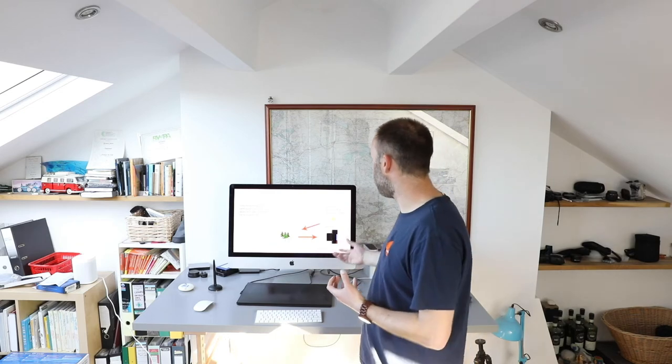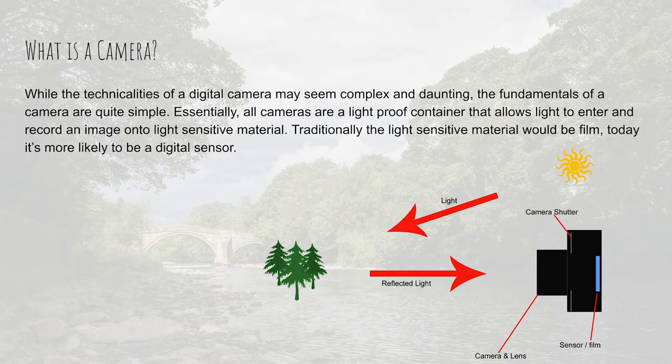So we're creating an exposure. When we press the shutter button we open up the shutter and let light in. That light is being reflected off of whatever it is we're photographing, then coming into the camera, and the image is being recorded onto our light-sensitive material. In most cases today, that material is a digital sensor.